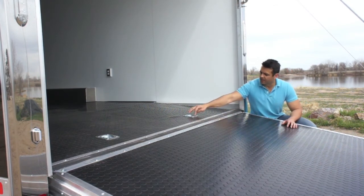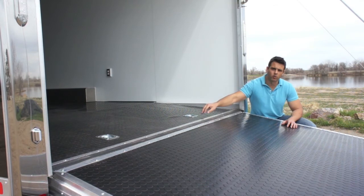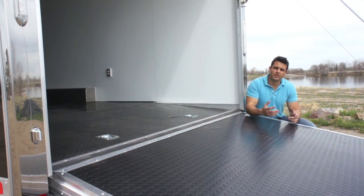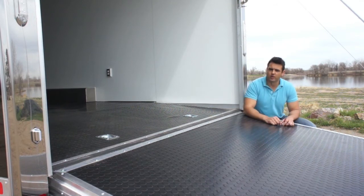You can see there are 5,000 pound recessed D-rings — we've got four inside the trailer set up for a car. There are different tie-down options here as well. If you want E-track, airline track, D-rings, whatever it might be, we can certainly do it.